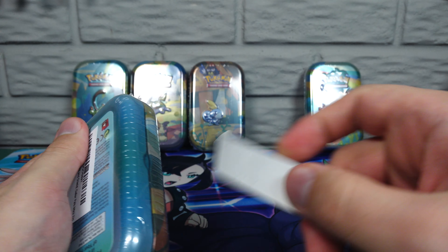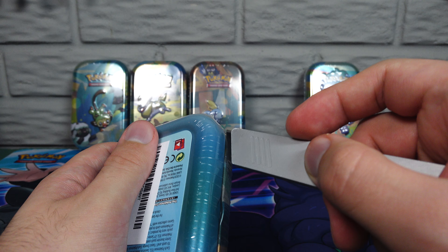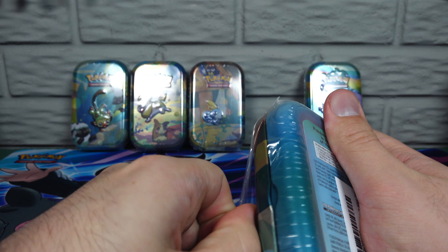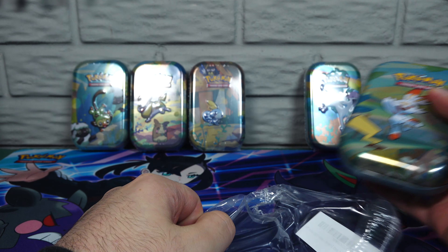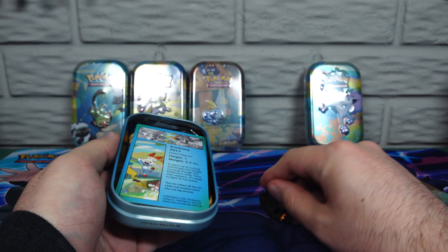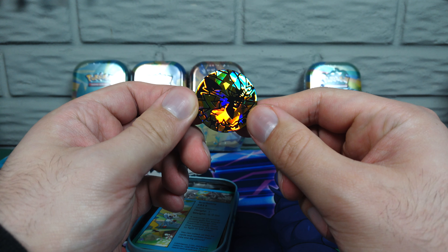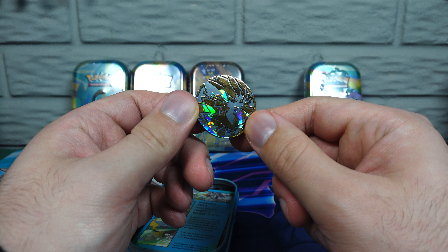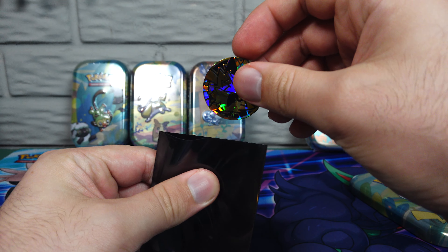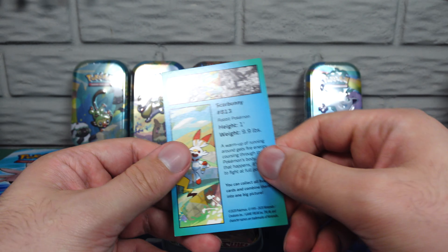Scorbunny is first here. These each only have two packs, that's why we're doing a whole bunch of them. Scorbunny, Pikachu. Coin. The coin might be the evolved form of Luxio, maybe? It's very holographic. These also get beat up because they just bang around. Let's pop it in the sleeve. And then we have the Scorbunny card here — Scorbunny 183, height one foot.